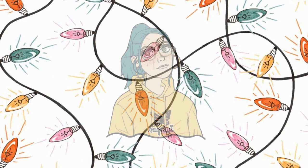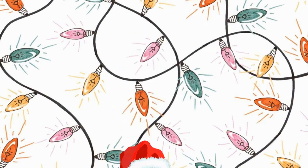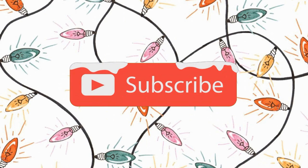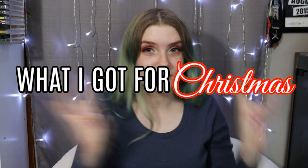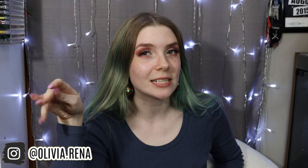Sorry, new camera! Hi guys and Merry Christmas! It is time to officially do my What I Got for Christmas 2020 haul. I've done this video every single year since 2016.